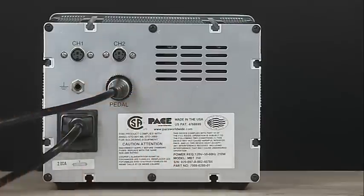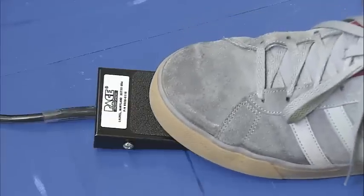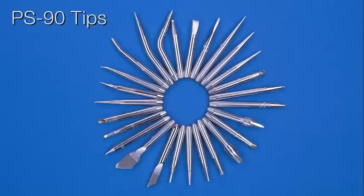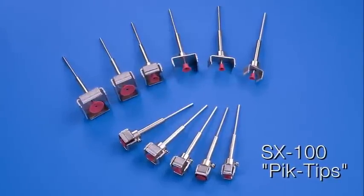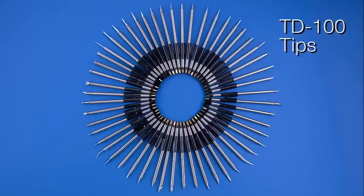Air flow is actuated with the optional foot pedal. Pace offers the widest variety of surface mount rework and soldering tips to suit virtually any application.